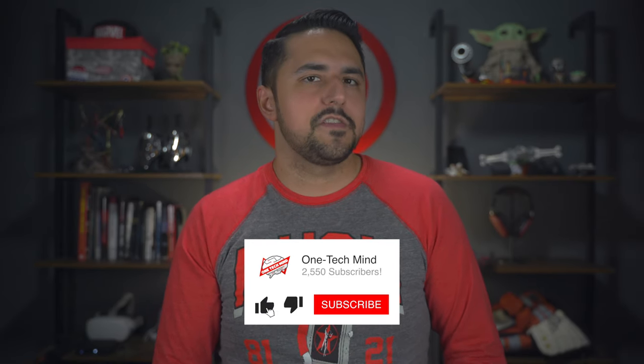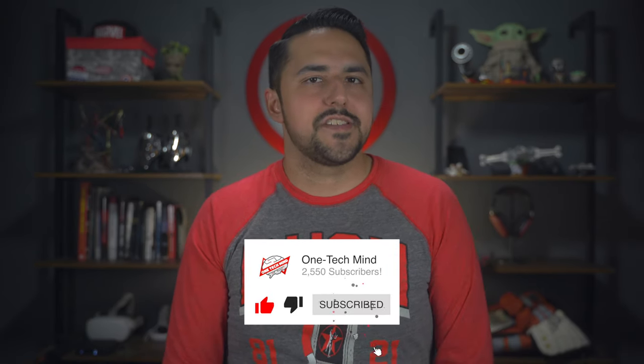They also sent me some other really cool stuff for iPad that I'm super excited to check out, so make sure you subscribe or ring the bell so you don't miss out on the next videos.